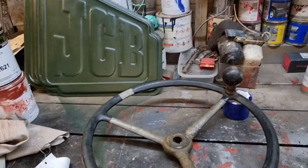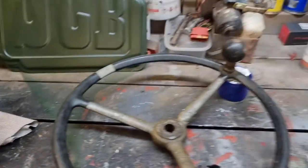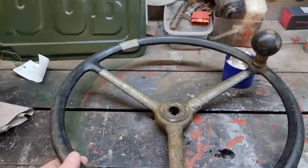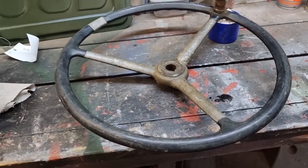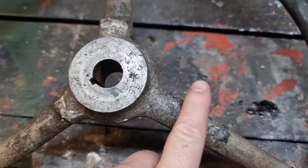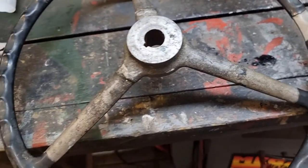Right, hello boys and girls, ladies and gentlemen. JCB steering wheel, pretty old. I've got the part number here. It's probably Mark One, maybe early Mark Two. There's slight damage here — I didn't quite realize it was as bad as it is, to be honest. I bought this online. It looks like it's had a repair — it's all rough — so I'm not very happy about that.